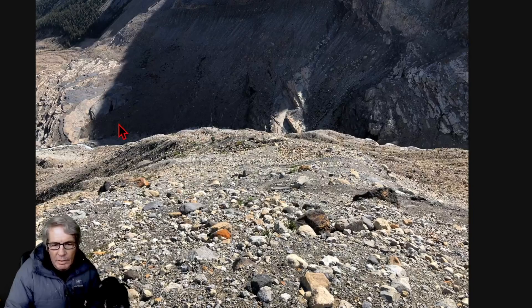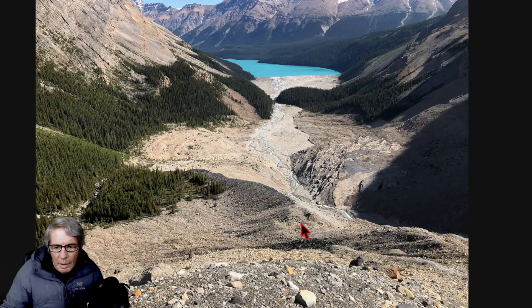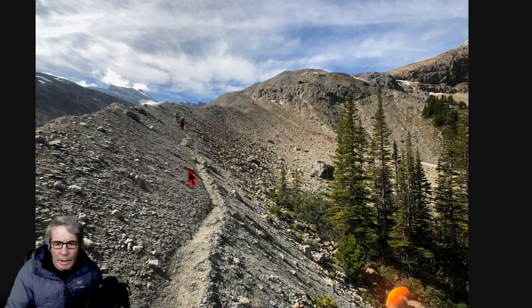This is the top of the moraine looking down — the upper section of it. You can see the faint trail is starting to pick up in here. There's the mighty moraine itself, so you come off of this moraine and come down onto the moraine here.